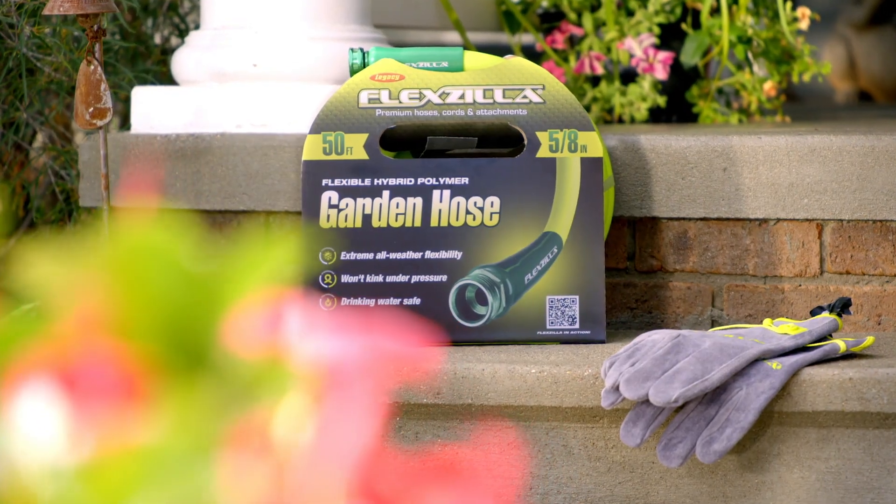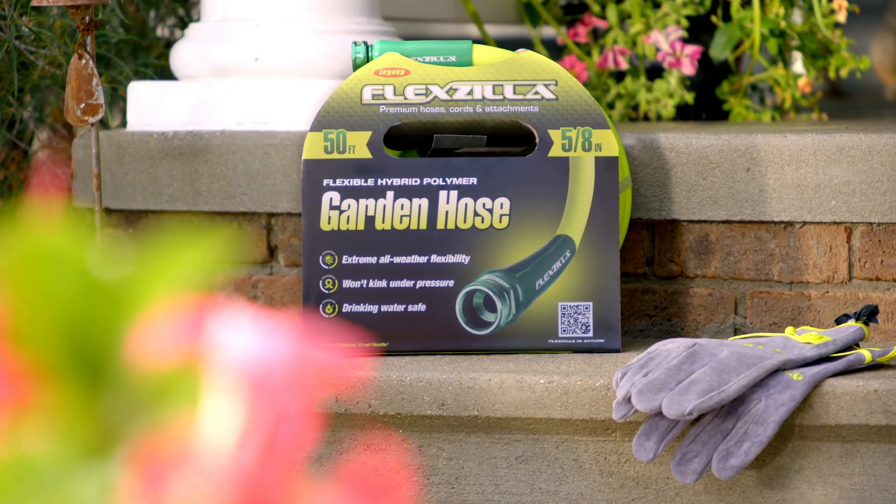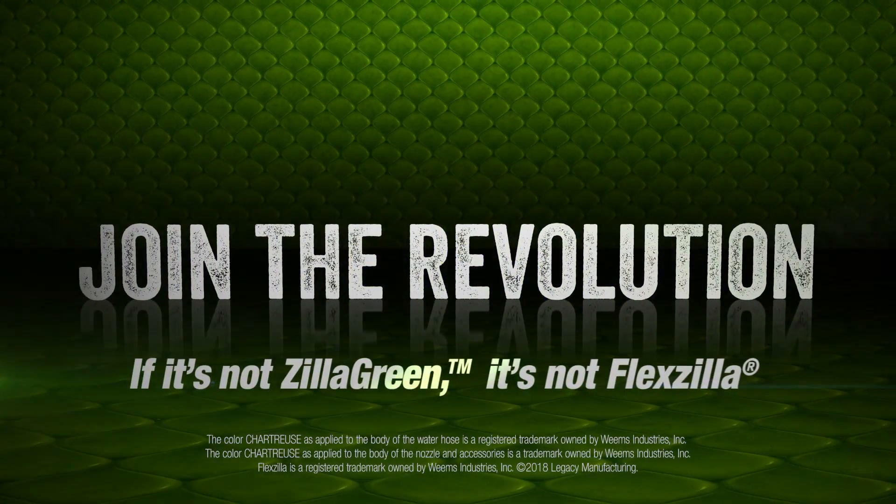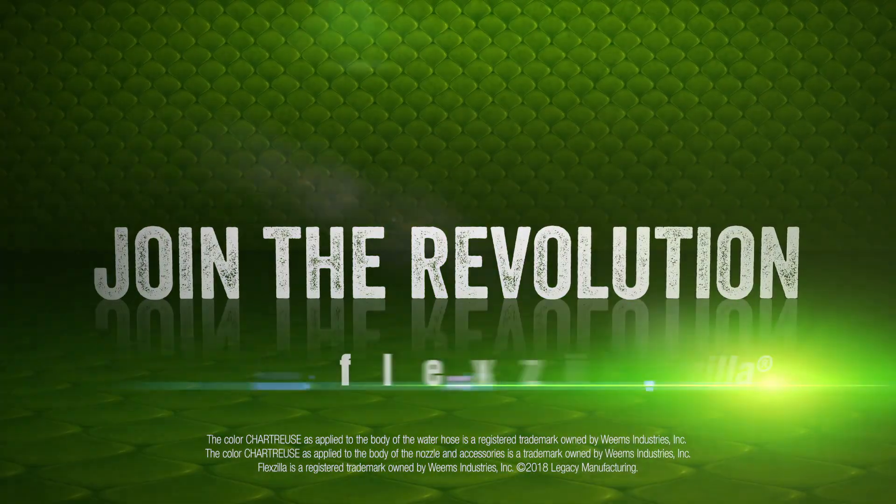Don't settle for an ordinary water hose when it comes to your precious time in your yard. Visit Flexilla.com to learn more about the full line of water hose and accessories.